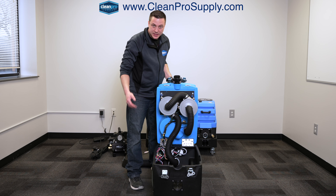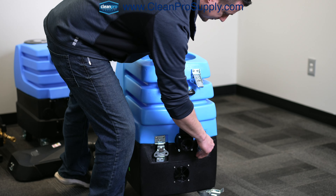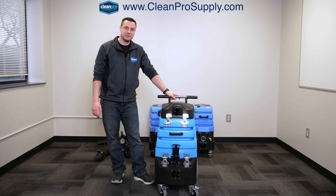Very simple design. If you have to maintain anything, replace anything, or clean anything, it's very accessible. If you have any questions, reach out anytime. Thank you.